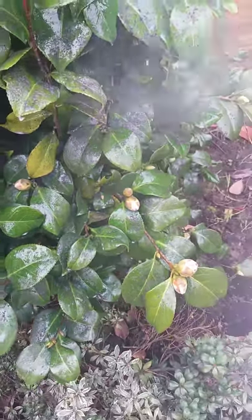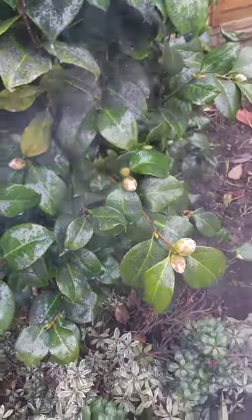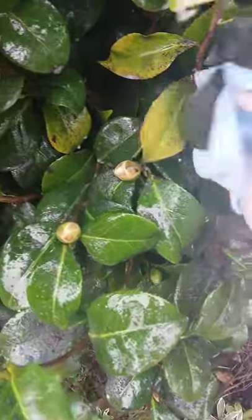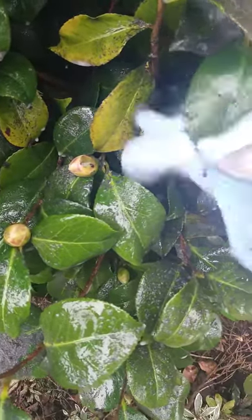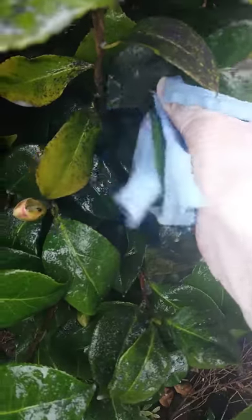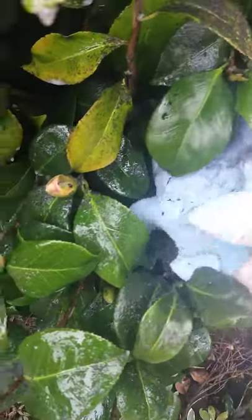And you give your plants a good spraying with it, give them a nice good soaking, then take a soft cloth and give your leaves a wipe — and it gets rid of most, some leaves all, of that black sooty substance.